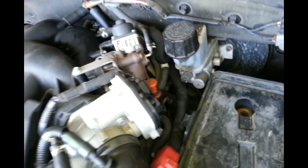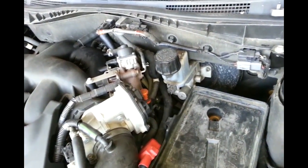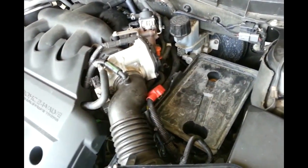This video is showing you how to remove this piece right here - it's a little bit pain in the ass. I think it's helpful if I make a video because this is a common problem with this car.